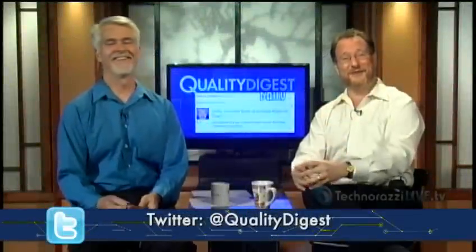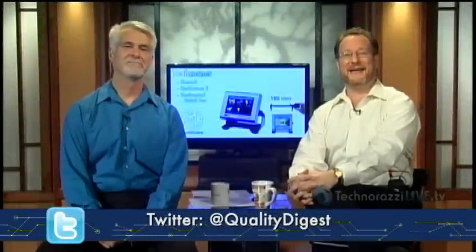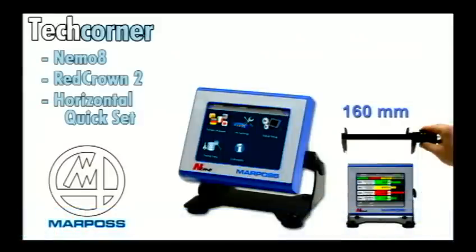I did mention metrology, because we have an excellent metrology-oriented tech corner for you here today. Sometimes we have guests come into the show to do tech corners with us, but in this case, Dirk, our intrepid editor-in-chief, Dirk Disharmer, is going to do this one on his own. It's from Marpas — it's the Nemo 8, the Red Crown 2, and the horizontal quick set. So Dirk, take it away.